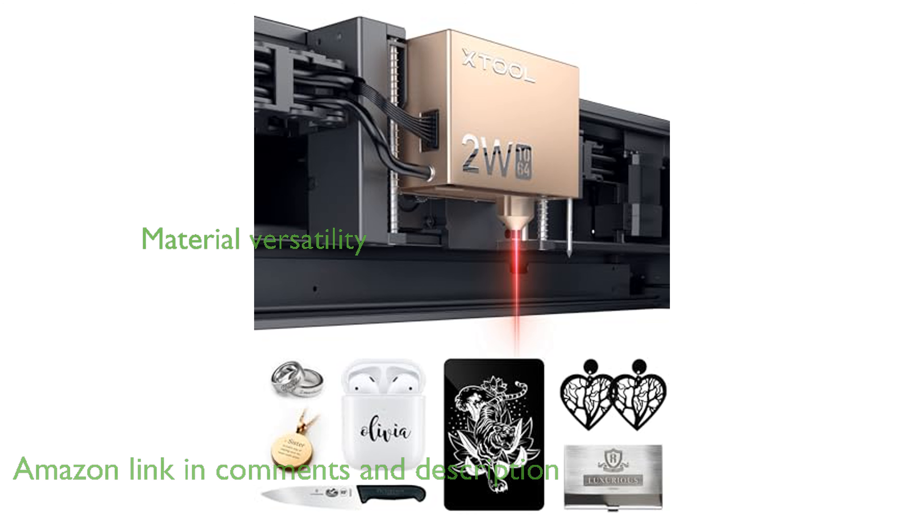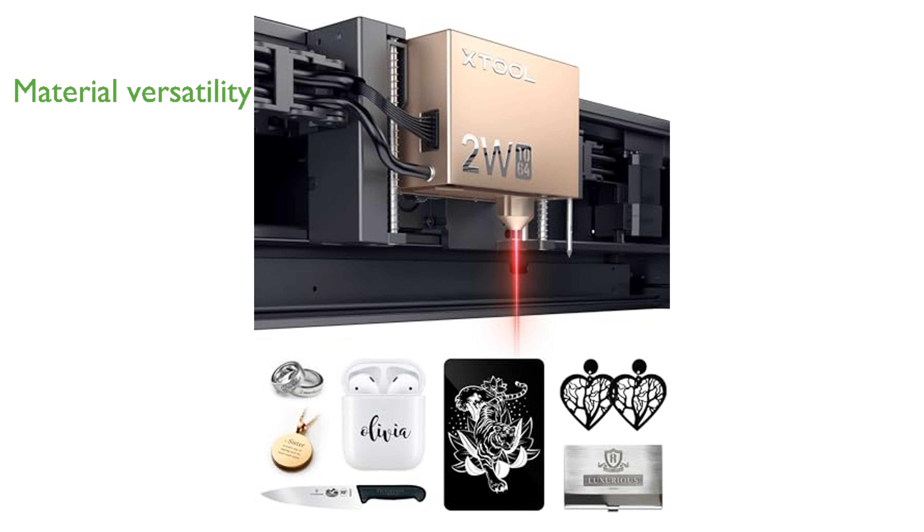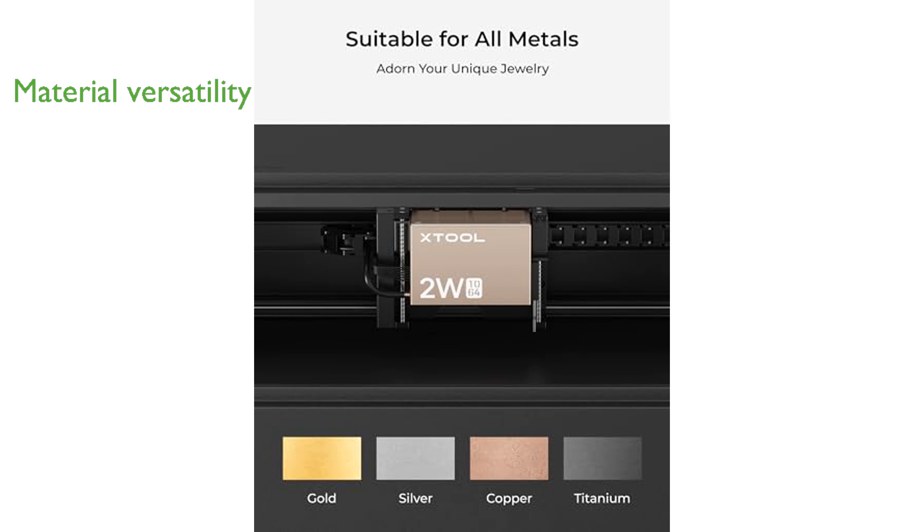This laser module is versatile, capable of engraving on a wide range of materials including metals, plastics, acrylics, glass, and stones, thanks to its 1064 nm infrared laser.